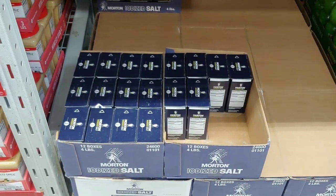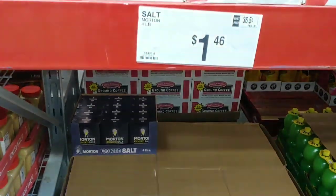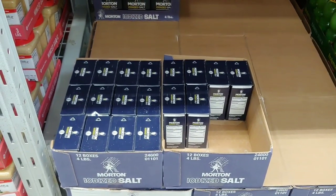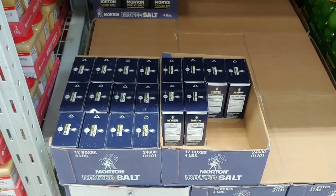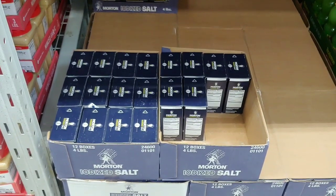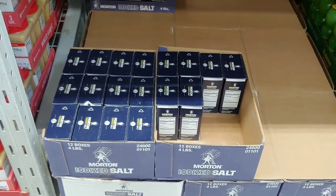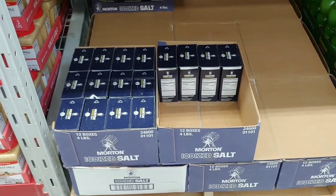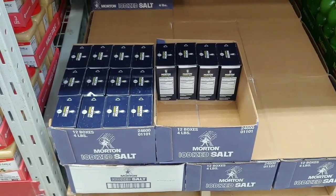Salt is what your body needs — $1.46. Don't just get one, get two. More than that: iodized salt, four pounds. If you're out there game hunting and you want to preserve that meat, you need that salt.